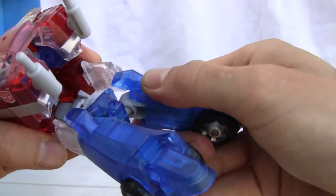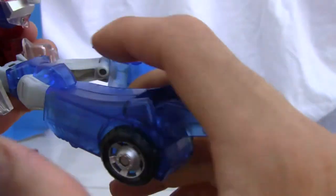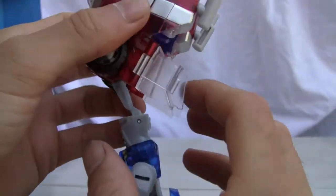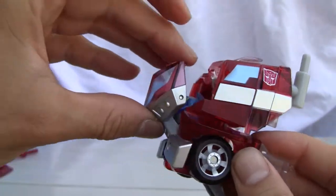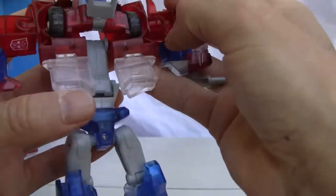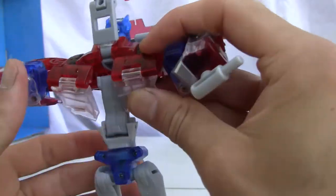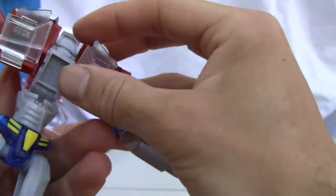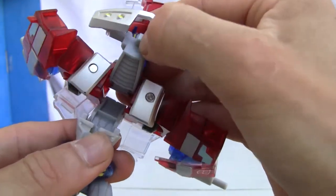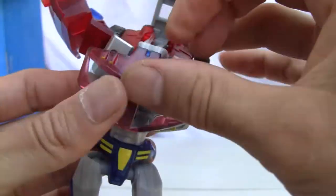Just like a lot of the Primes — like G1 Prime — you just stretch out the back. I want to make sure I don't accidentally damage it. Doing that unlocks this little hinge section, which is kind of neat. Then we bring the front portion down, which opens up the head and allows the arms to come down. Move these little flaps, and that allows the front portion to tab into place.